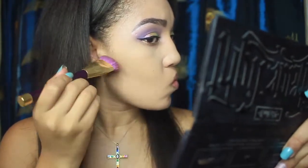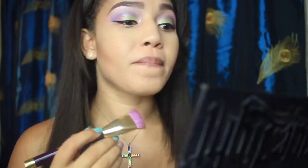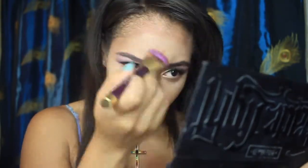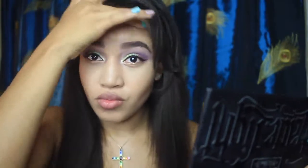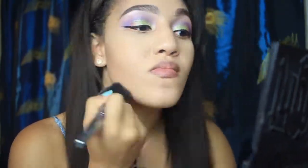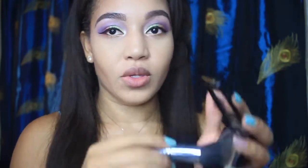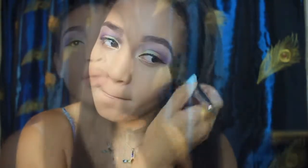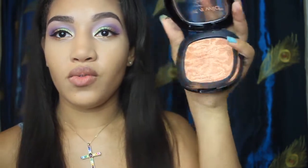Now I'm going to contour using my Sonia Kashuk brush — just chisel out these cheeks, contour contour, suck in those cheeks. I also highlight the frame of my face all up top. I like to use my fingertips to blend out because they're warmer. Then I go in with my powder brush from Lancome — I think this was a limited edition one — and my Dual Finish Honey powder. You can use it wet or dry; I'm using it dry right now to blend out my contour.